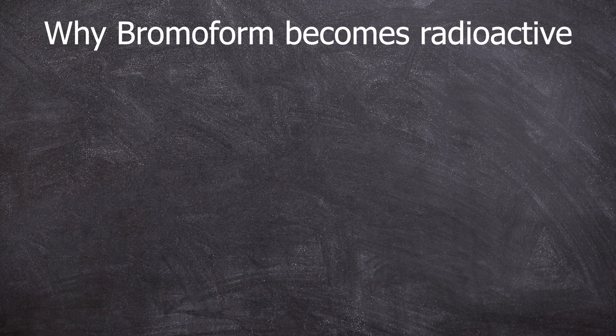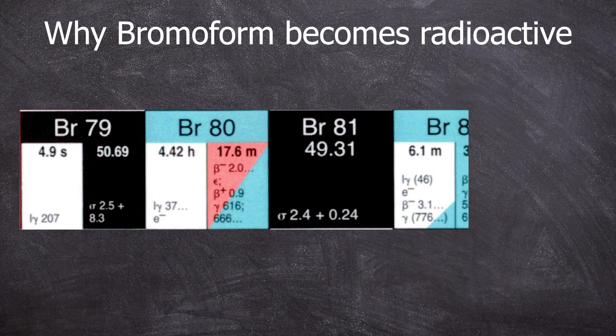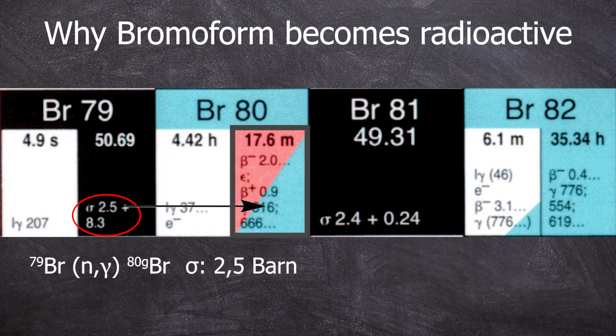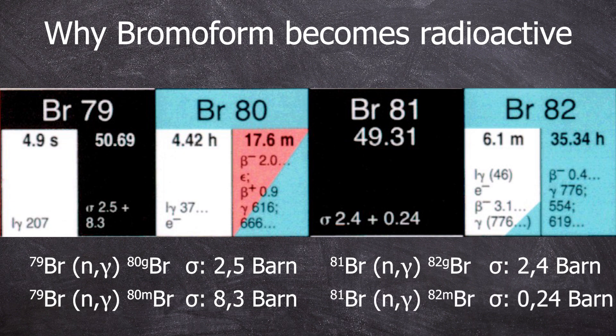Best to start with the star of the show. Bromine, like chlorine above it, occurs in nature in two isotopes. The distribution is 75/25% for chlorine-35 and chlorine-37, and with bromine it's pretty much 50/50 between bromine-79 and bromine-81. Now we want to shoot them with thermal neutrons, which only works if the cross section is roughly right. For bromine-79, it's 2.5 barns plus 8.3 barns — there is not only bromine-80G but also bromine-80M. The same applies to bromine-81 giving bromine-82G and 82M; we can pretty much ignore bromine-82M because it didn't survive the journey from the neutron source to the detector.